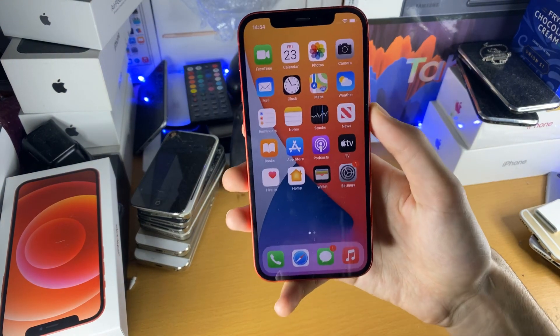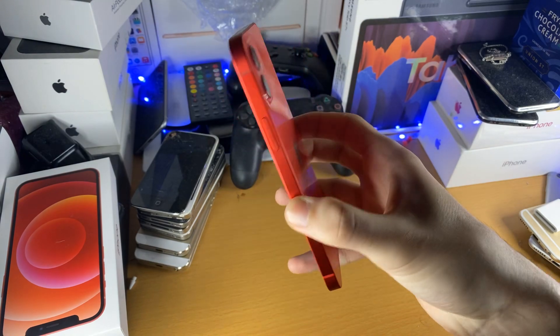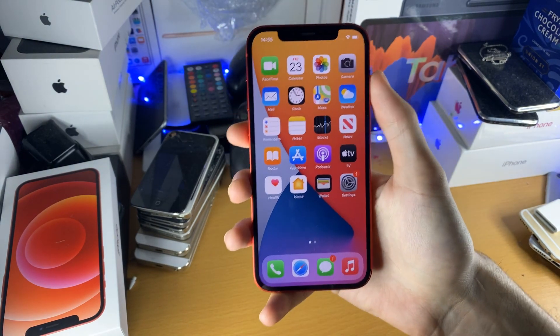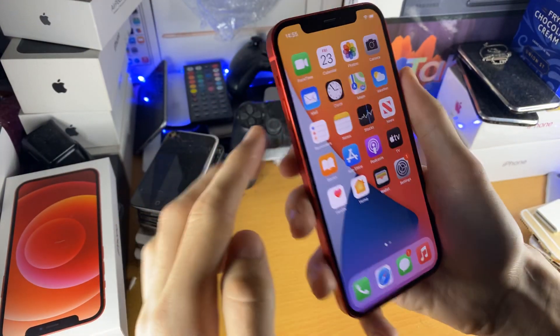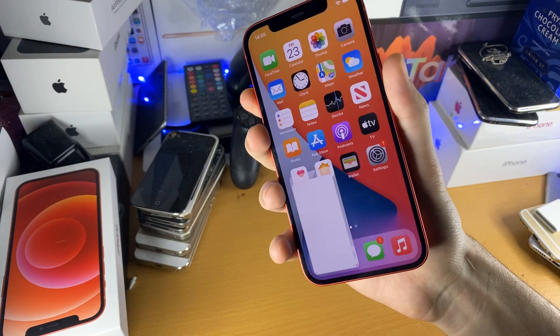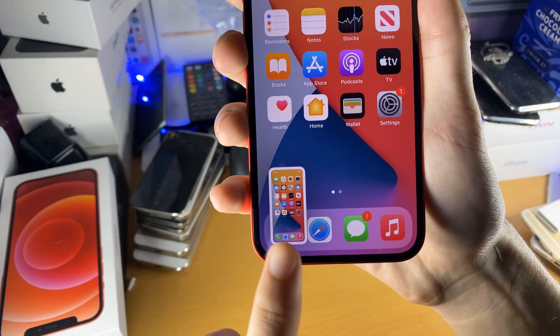Welcome everyone. I would like to show you how to screenshot on the brand new iPhone 12. You can tell this is an iPhone 12 with that brand new design — I think it looks really cool. So the first thing you want to do is tap the side button and the volume up button together. You'll hear a noise and you'll also see a preview right here.